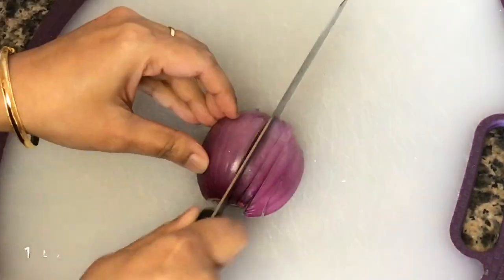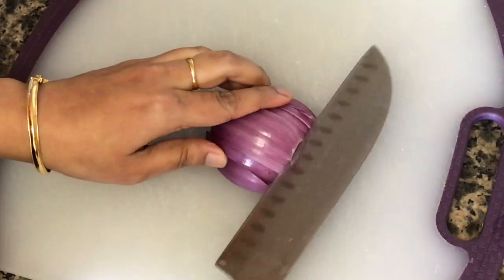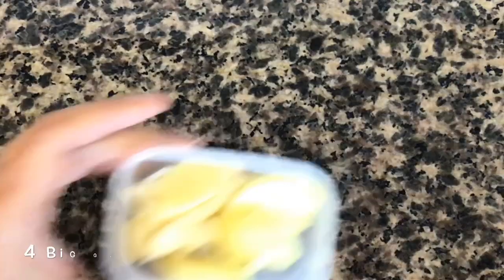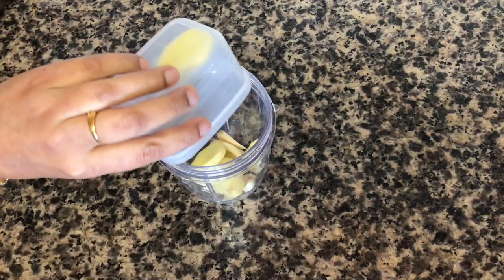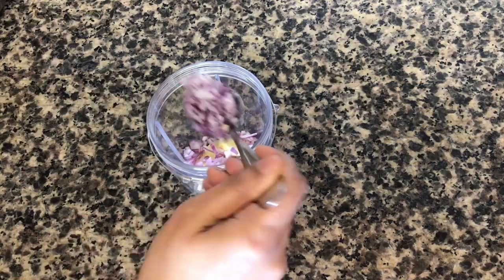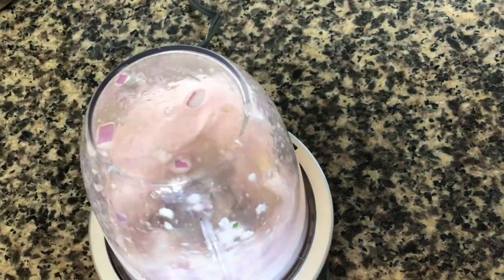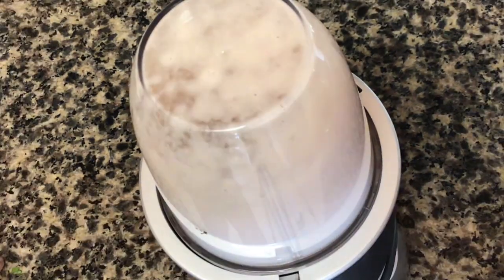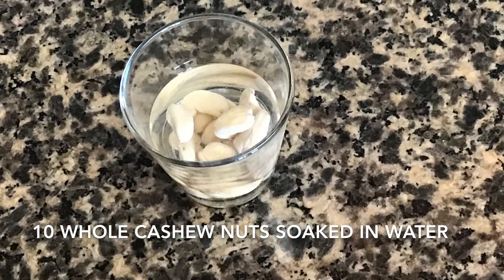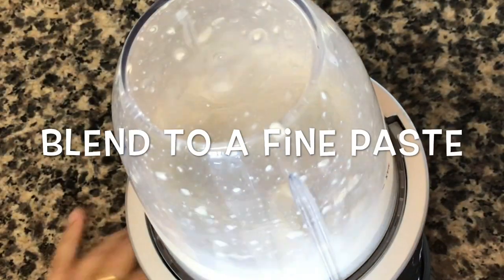I have taken 1 large onion which I chopped finely. The ingredient proportions are all given in the description box below, so please check out for that. Then I have taken 4 big garlic cloves and a 2-inch piece of ginger which I put in my blender jar. I added about 3 tablespoons of the chopped onions and blended everything to a fine paste with a little water. Then I have taken about 10 whole cashew nuts submerged in a little water and blended those into a fine paste as well.